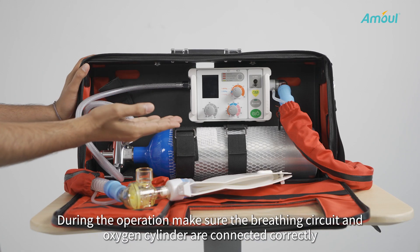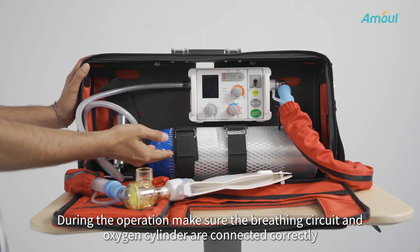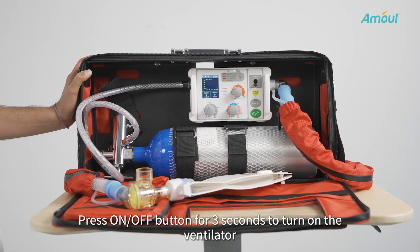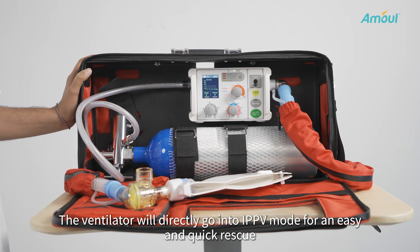During the operation, make sure the breathing circuit and the O2 are correctly connected. Press the ON-OFF button for three seconds to turn on the ventilator. The ventilator will directly go into IPPV mode for an easy and quick rescue.